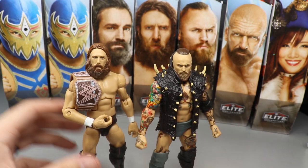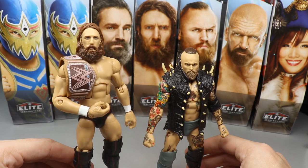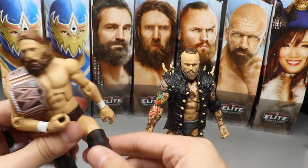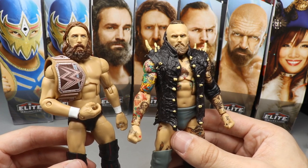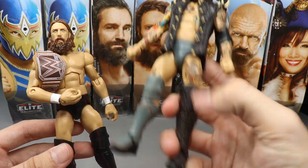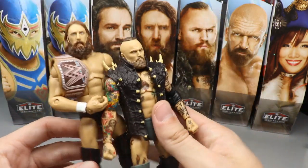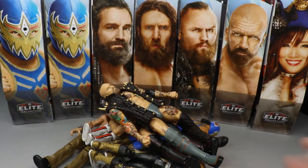Coming in at the top two we have Alistair Black and Daniel Bryan — was it any surprise? Rounding out number two is Daniel Bryan. Outside of having a body mold we've seen before, it's pretty much perfect — you get the hemp title, a magnificent head sculpt, and great joints. It may be the best Daniel Bryan figure to date. At number one is Alistair Black — the Target exclusive NXT figure was hard to track down, has a great attire, the new kickpad mold with horns, the horn jacket, a fixable wrist tape issue, and a fantastic head sculpt. I just really love this Alistair Black.